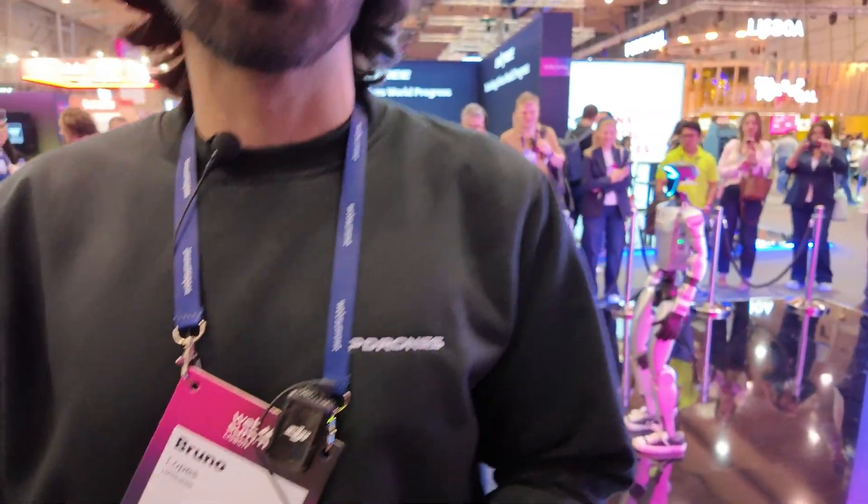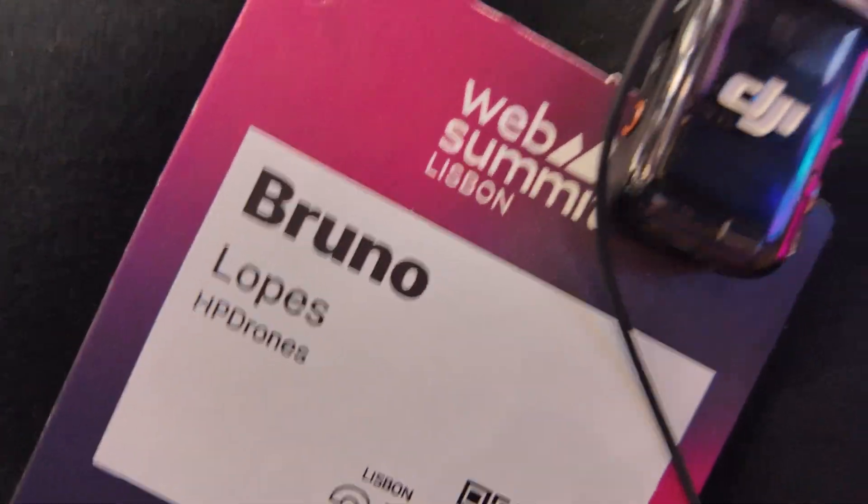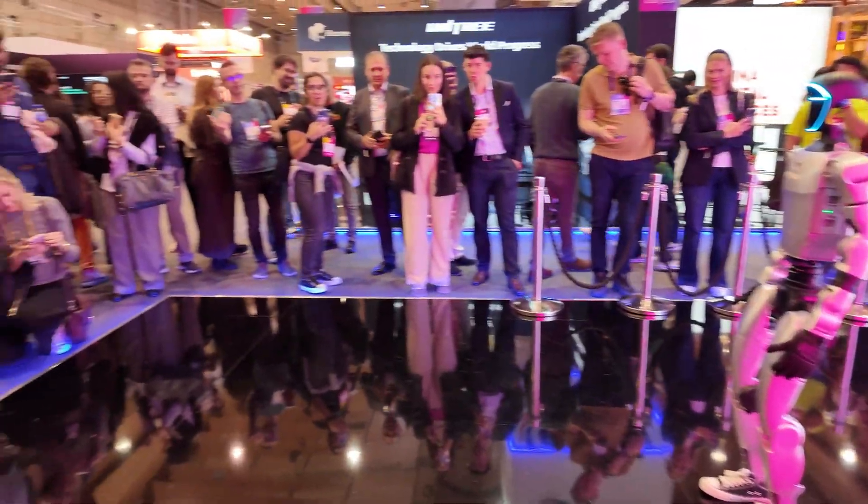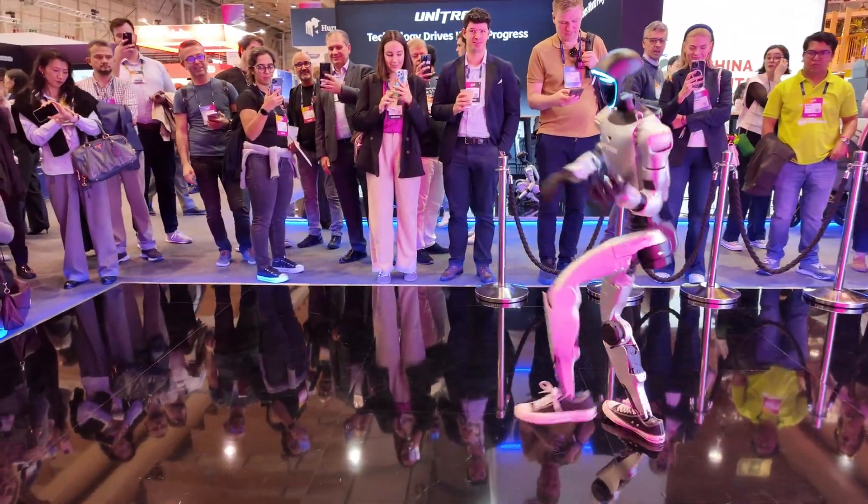Hello, I'm Brun Lobsch from HP Drones. We are a partner of Uni3. There's a really cool robot — it's so popular right here. This model is the G1.